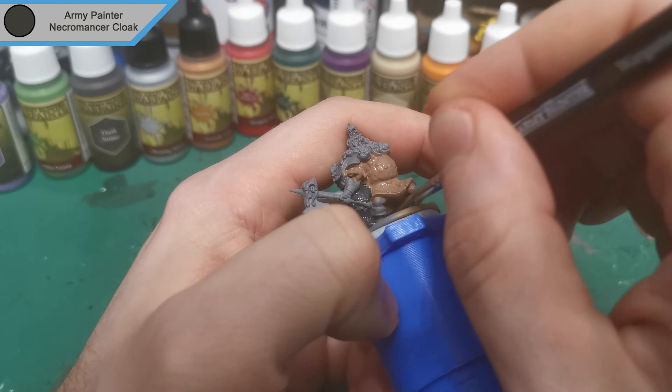Now we're coming to the end of Necromancer's Cloak. As you can see it takes quite a while because I'm trying not to get Necromancer's Cloak all over the place — it makes a right mess if you try and paint over it. We've just come in with Elven Flesh for the face, and that's the face done. Then we're moving on to Dark Stone for the wolf fur that's covering his back.